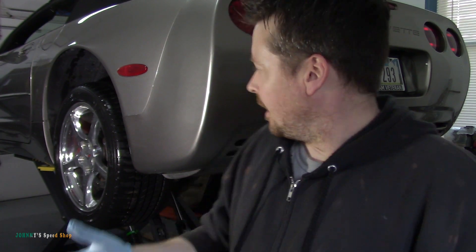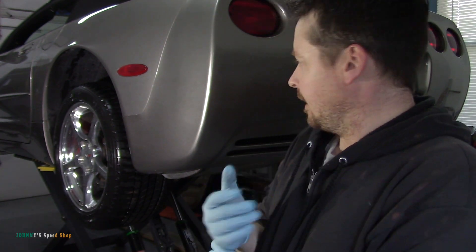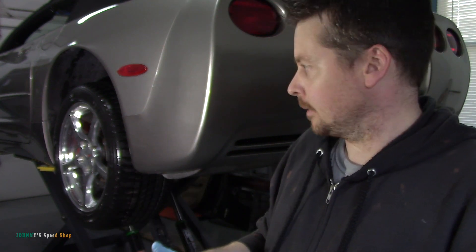It just needs a set of tie rod ends. I've got more room on this side so we're recording this side. There's not much room on the other side at all. I'll throw a light up here, hopefully that helps. I am going to do both sides but I'm going to chop this video up so it's just one side.